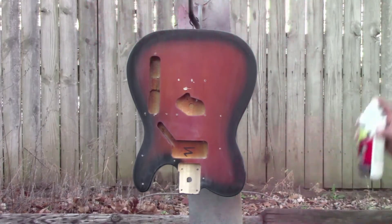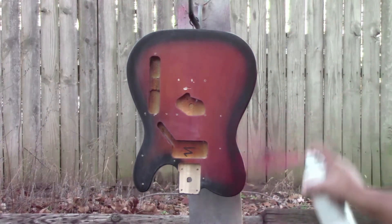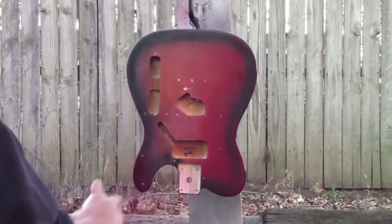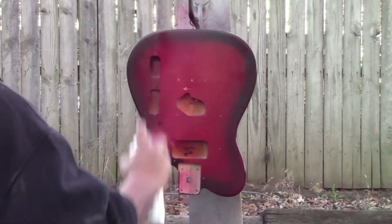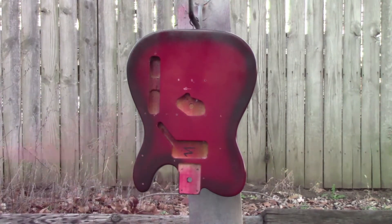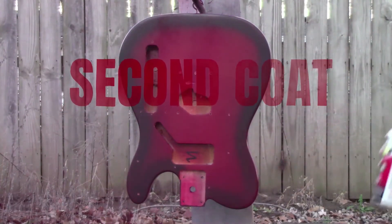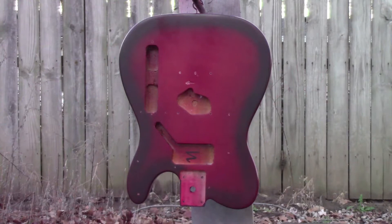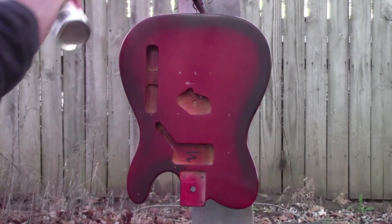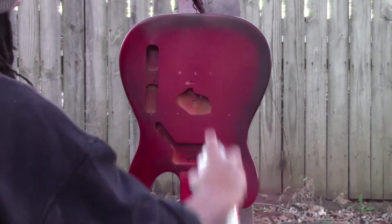This is the first coat — just a real light dusting. I'm using brake caliper paint. The reason I'm using that on this finish is because it's real durable and it acts like a single-stage enamel paint — you don't need a clear coat. This is the second coat, a little bit heavier, but really just dusting it on, giving the real coat something to grab on to.